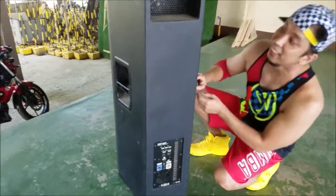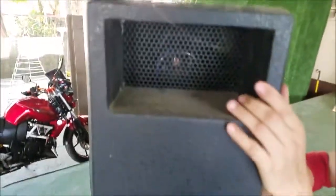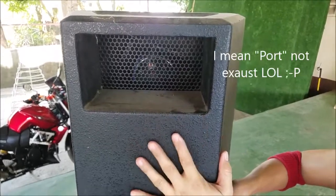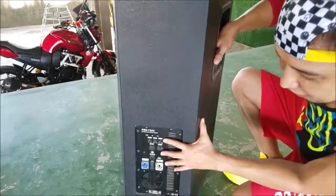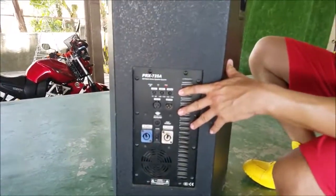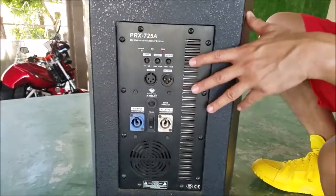Let's check the back side. It has this exhaust thing — I think it's for the amplifier. And for the back side, it's similar to the PRX 718 subwoofer.